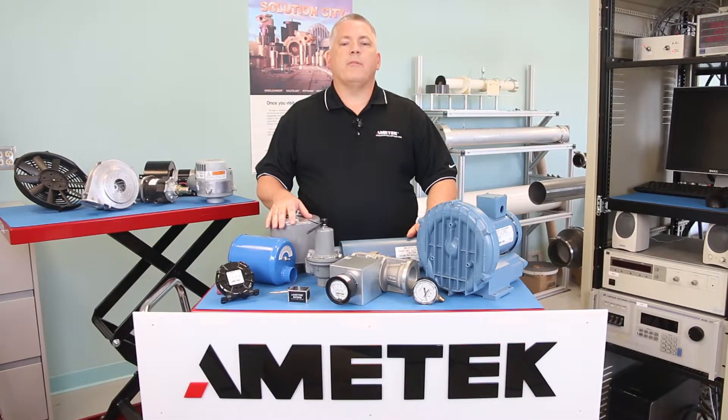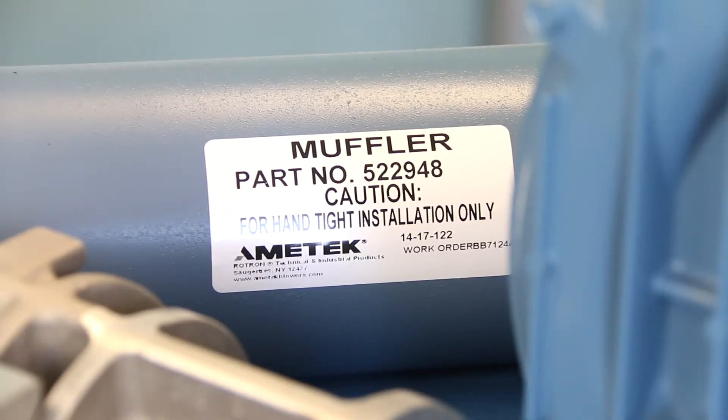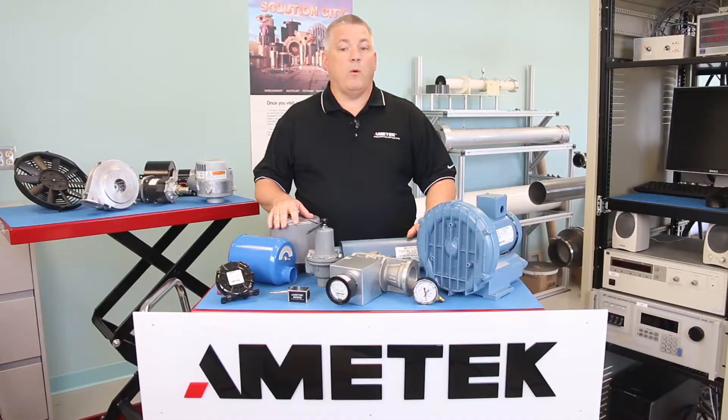Amitek Roadtron offers a number of solutions designed to help reduce noise levels created by regenerative blowers. Mufflers are used to lower blower noise in areas where reduced sound levels are required for both pressure and vacuum systems.